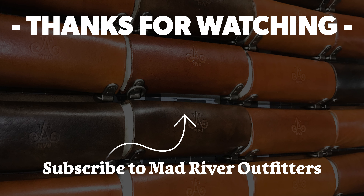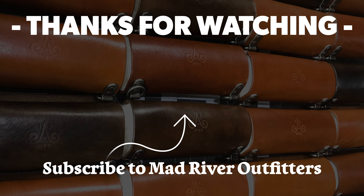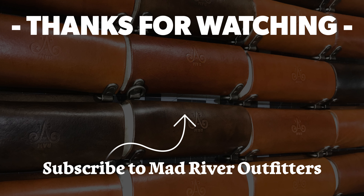Well, there you go friends. Bob, thanks a lot — we appreciate you allowing us to have this as an exclusive here at Mad River Outfitters. You can hit the links down below and check these out on our website. As always, free shipping on any order over $25, and if you have any questions you can give us a call right here at Mad River Outfitters — we'll answer right away. If you like this video, hit subscribe, it helps out a lot, and check out these other videos we think you might like.